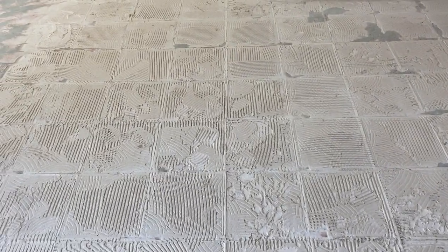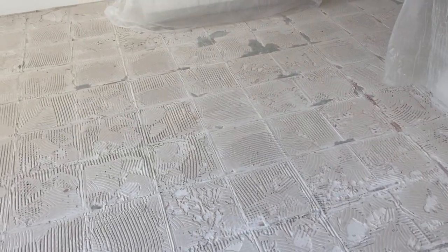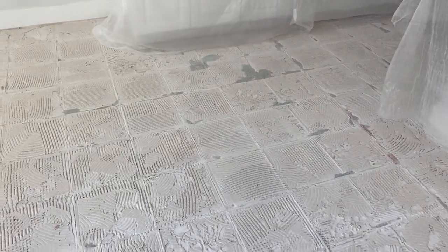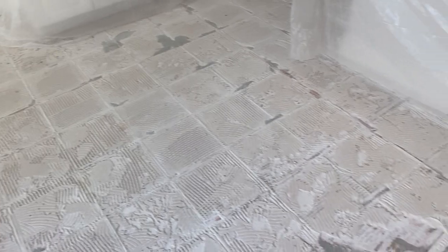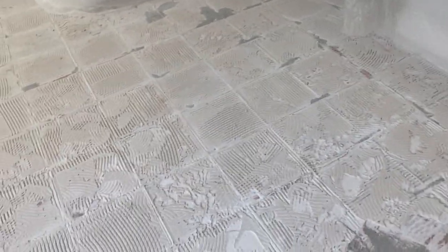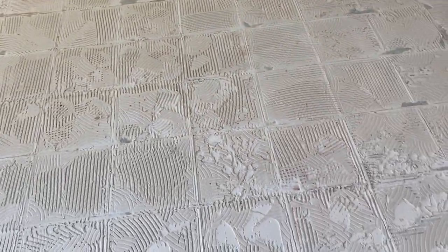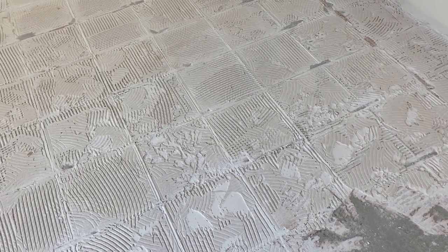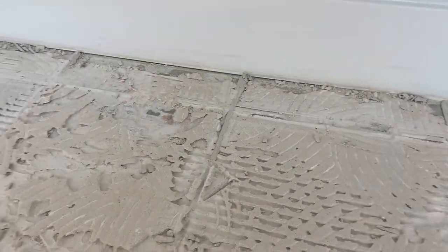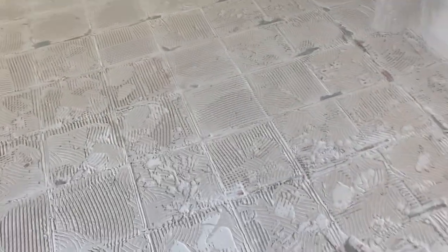Let's talk about thinset. So you decided to take your tile off to put maybe laminate flooring or vinyl planks — congratulations, you must be married. You get to this point where you got all the tile off and now you're stuck with all this thinset. You might have tried a rotary hammer, which works to some degree, but it takes a very long time and leaves behind all these little chips, which are not fun to pick up even with a vacuum, and it causes a lot of dust.